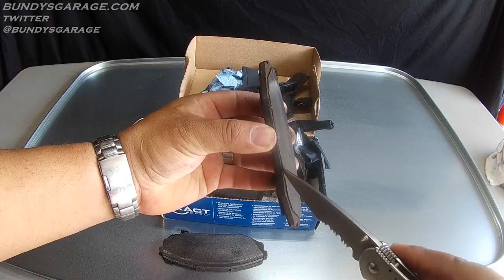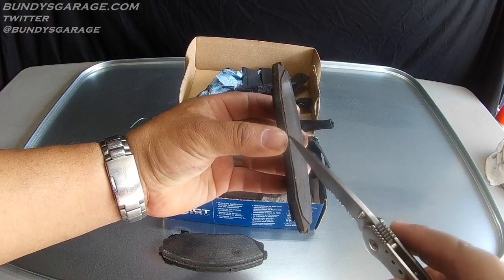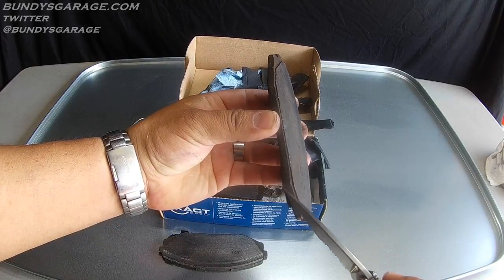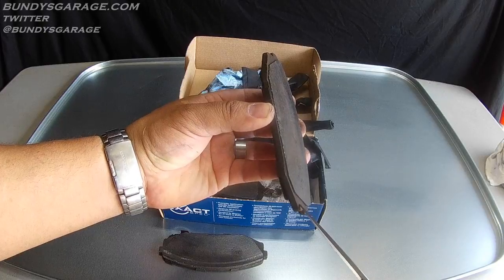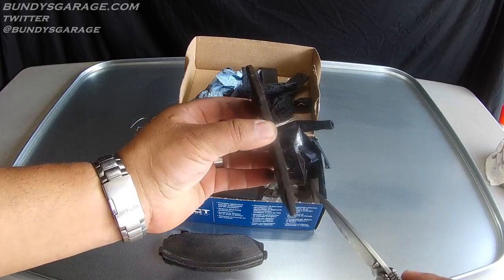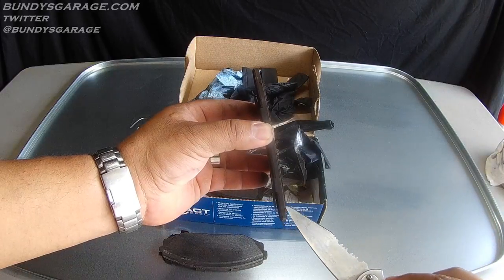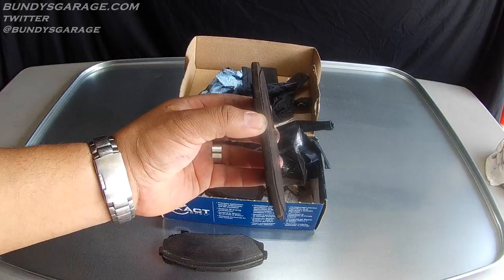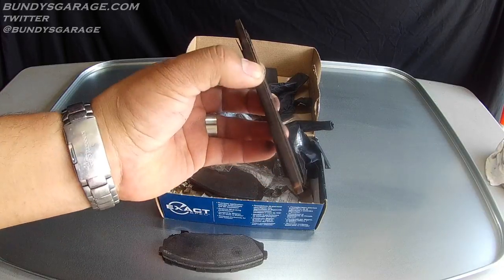This ridge right here where the knife is — this is the brake pad material. This right here on the left side of it is the metal for the brake pad where the brake pad material actually sits on or bonds to the metal. As you can see, this line right here is very even. The way these brake pads wore down was excellent.